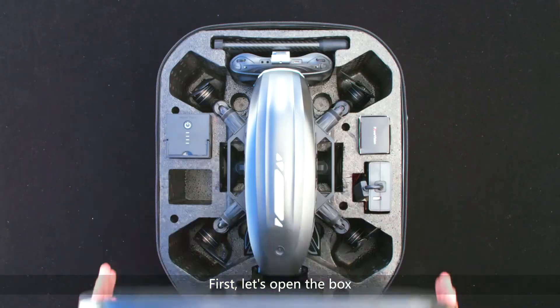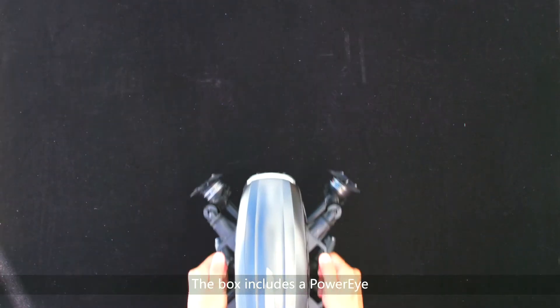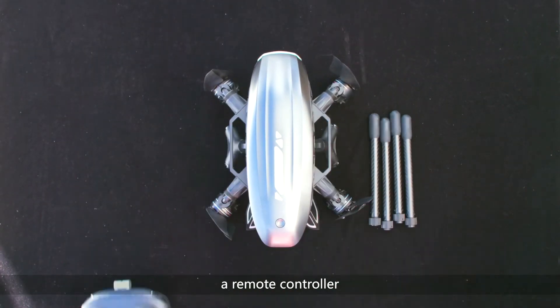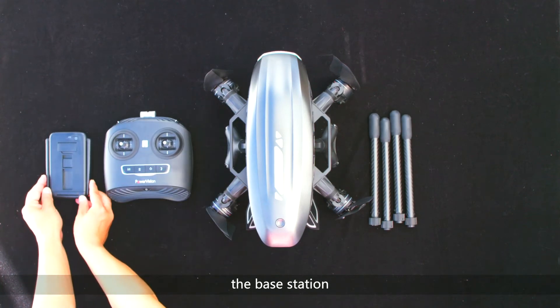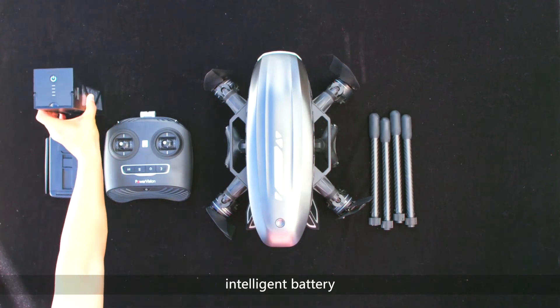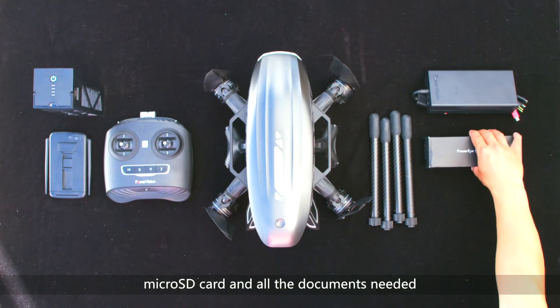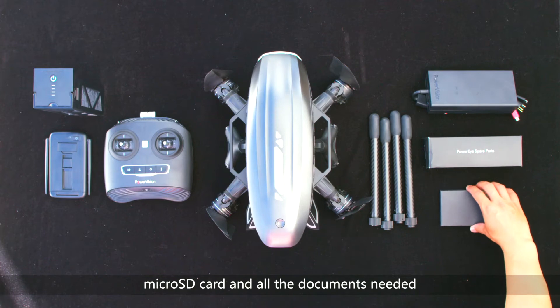First, let's open the box. The box includes a PowerEye, four legs, a remote controller, the base station, intelligent battery, charger, connection cable, micro SD card, and all the documents needed.